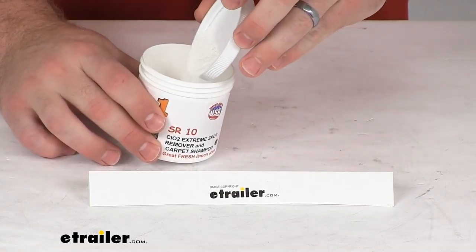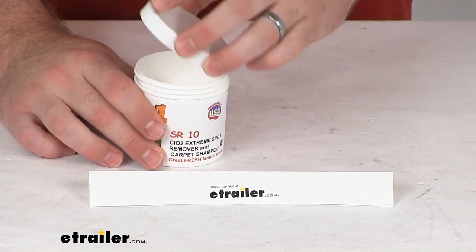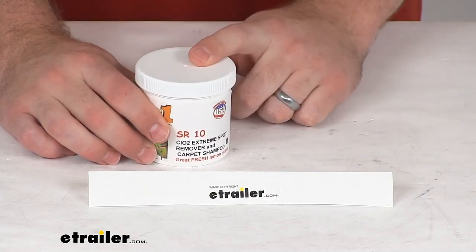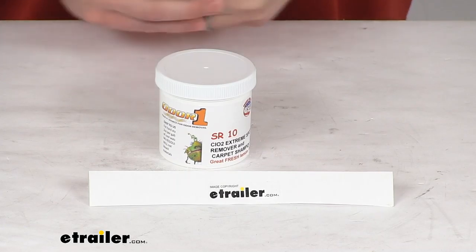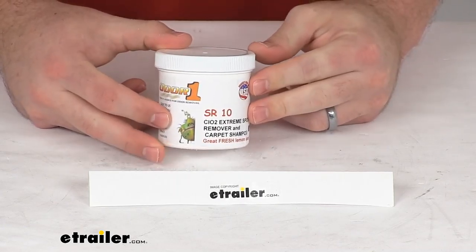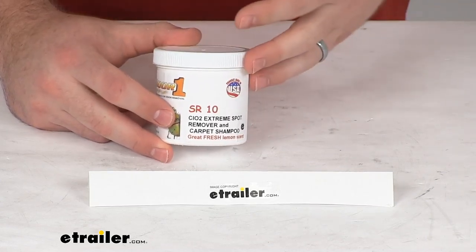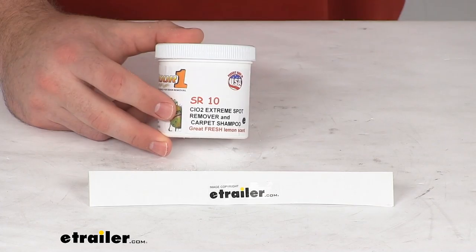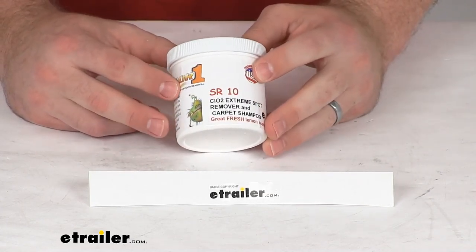So a really nice product here. It's going to do a great job on your carpets and fabrics inside your RV, car, truck, home, or office. This can be used in the concentrated form on problematic areas. It will work in your carpet shampooer or washing machine, and it is going to be great for odors and stains caused by dirt, pets, food, smoke, sports gear, and a bunch of other applications as well.